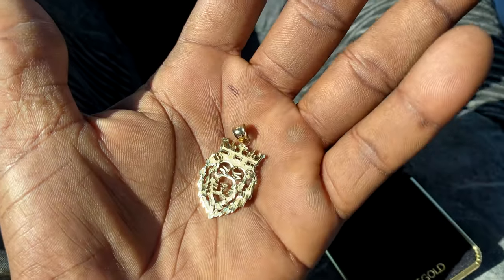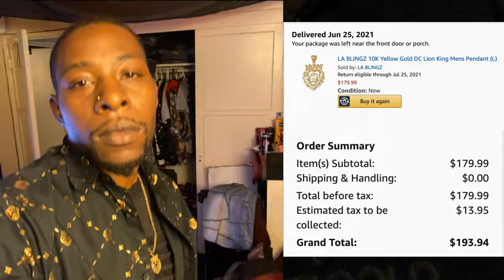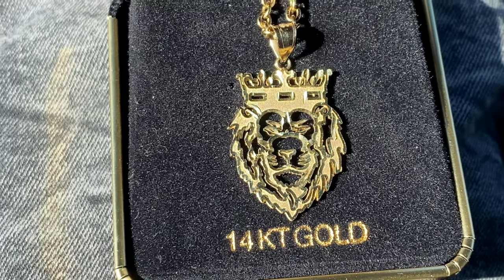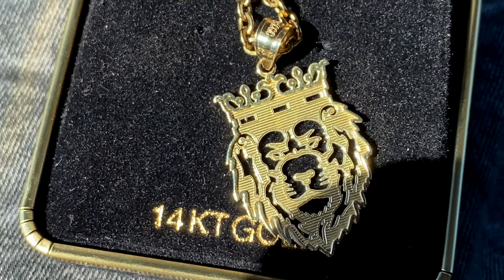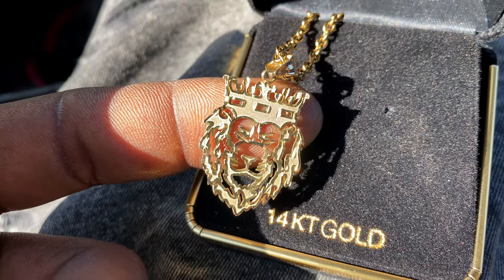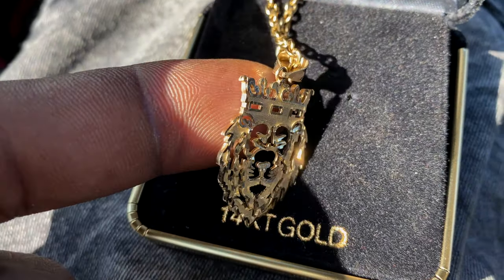The see-through design was one of the main things that sold me on it. I wish it were a little bigger because the detail is great and it's see-through — so whatever shirt you have on underneath, the color shows through the charm, whether it's red, blue, or green. That's pretty dope and unique. The bail opening is four millimeters, so any chain under four millimeters thick will fit.